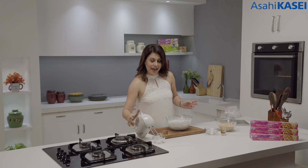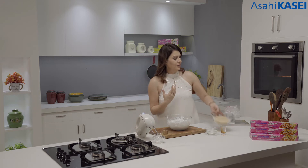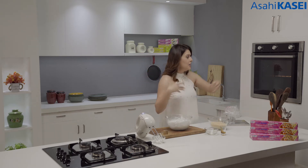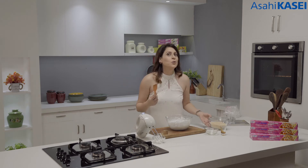I'm going to fold in the desiccated coconut, which I have roasted and turned into a little golden color. Otherwise the coconut is white. You need to roast it in a pan on gentle heat because you don't want to burn it.